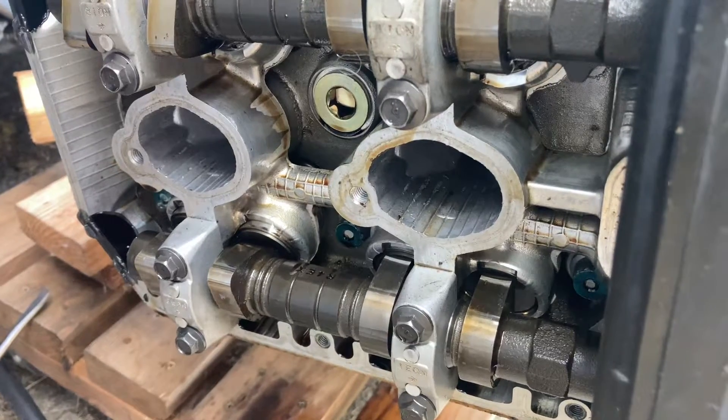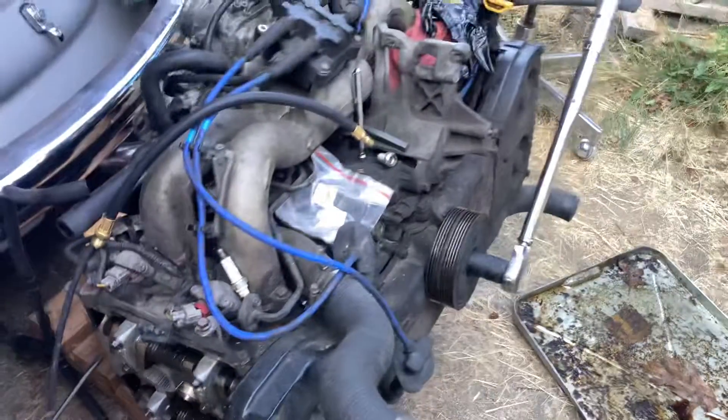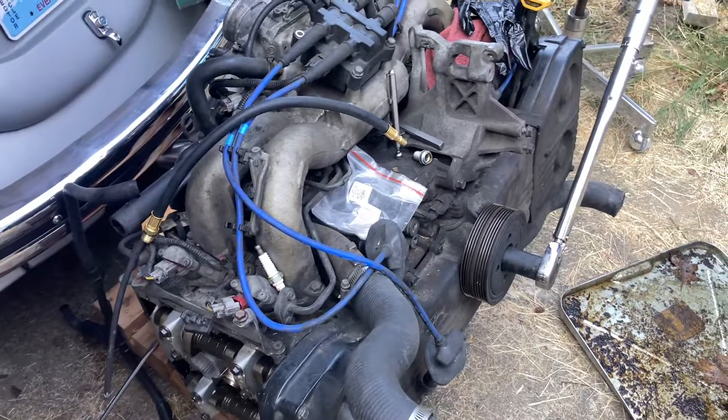I guess I lucked out on that one — it was pretty tricky. I did have to take the engine out, but this one's not too bad to remove; it only takes a couple hours. Using anti-seize — that's the moral of the story.